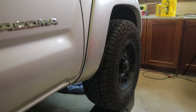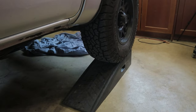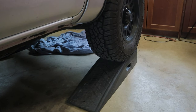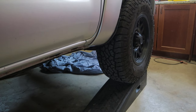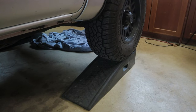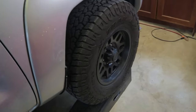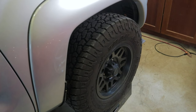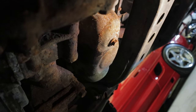Another thing worth mentioning is these ramps I have it on — it makes life a little bit easier for getting underneath, though not absolutely required. In this case I'm just doing it because I want to have room to video under here and get decent camera angles. At stock height, especially with these taller tires, there's no problem just crawling underneath the truck and being able to reach what you need.